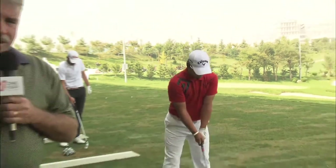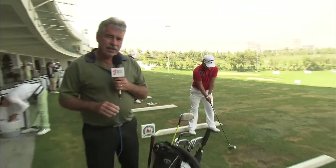We're down on the range with Lee Joon Suk. Nice looking player. Let's take a look in these bags and see what he's got for golf clubs.